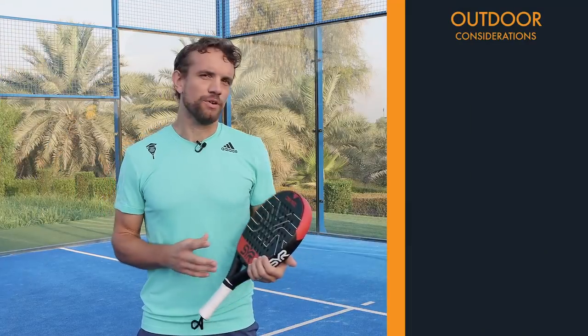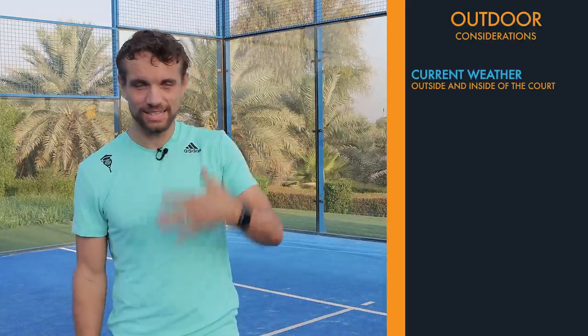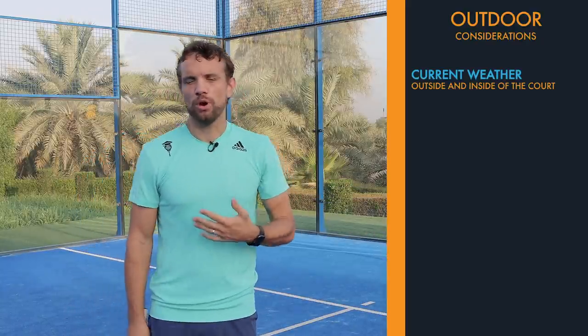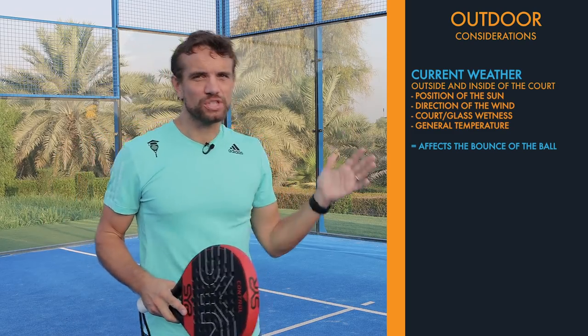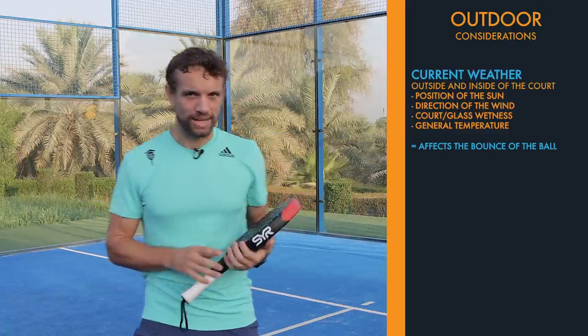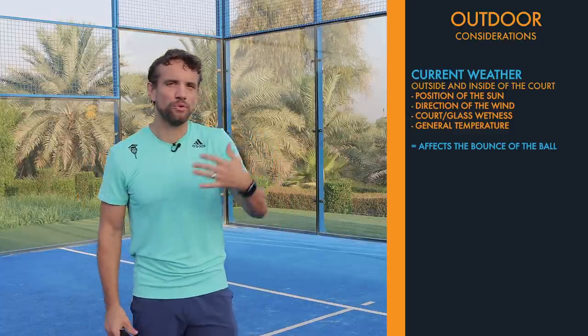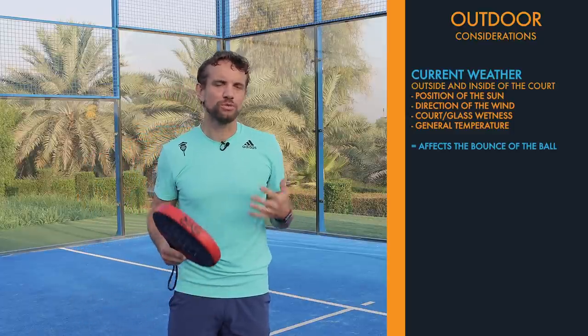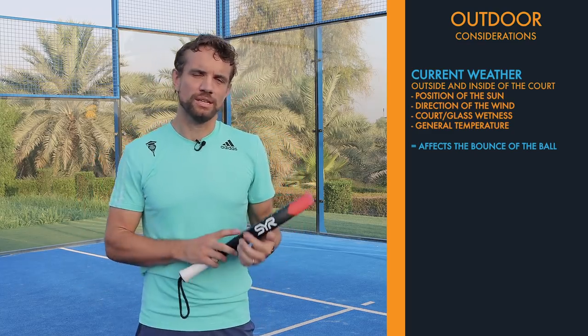The second consideration is the current weather situation. This is something you can work out even before you step on court. Where is the sun? Is it sunny? Is it in a particular direction? Is it windy — and if so, which direction is the wind blowing, because that will obviously affect how you play? Is it wet? If the glass or the court is wet, these are things you could know before you step on court. And also the general temperature — is it hot or cold outside? This will all affect the bounce of the ball.